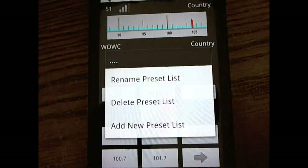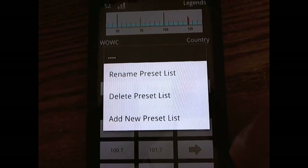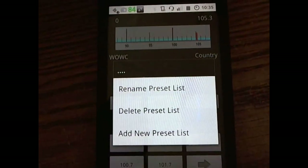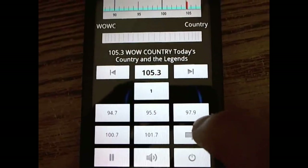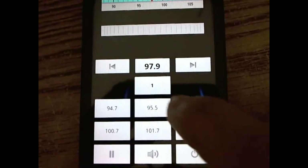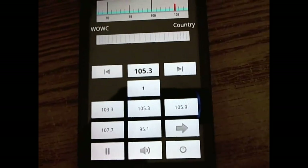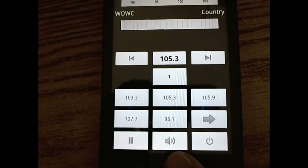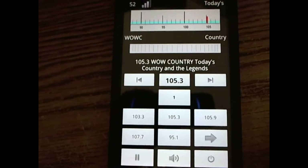You also get seek functionality with graphic and fine-tuned display controls, multiple preset banks — as many as you desire — with ten presets per bank and quick easy switching between them. There's also quick start/stop without shutting the program down, and quick switching between the internal speaker and headphones, or Bluetooth support on some devices.